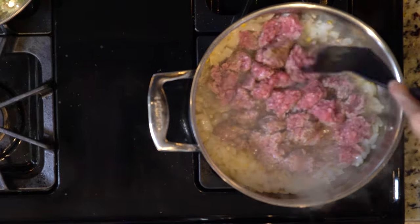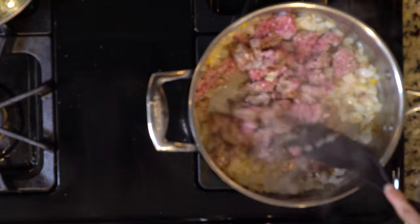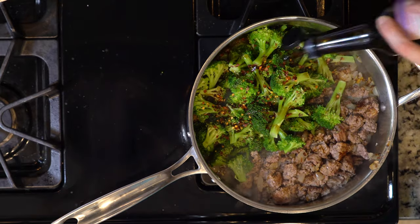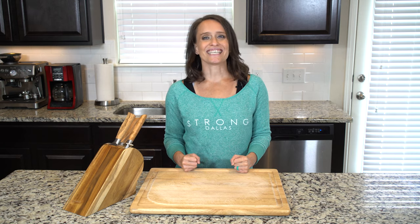Next, add the lamb and mix everything together. Let the lamb cook through for about 10 to 15 minutes. Then push the lamb to one side and add the broccoli with some red pepper flakes and a dash or two of soy sauce, and let the broccoli cook for a few minutes. Scoop some lamb and broccoli into a bowl and let's eat.